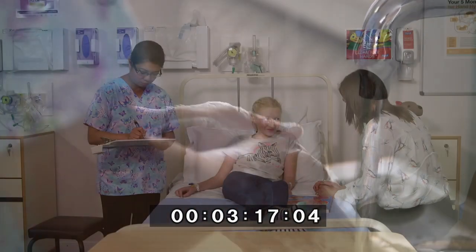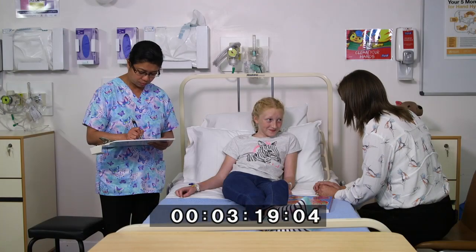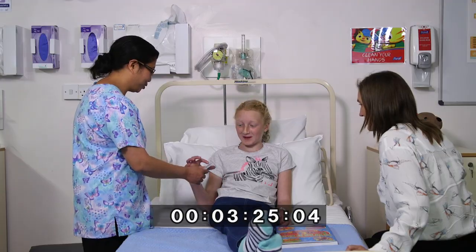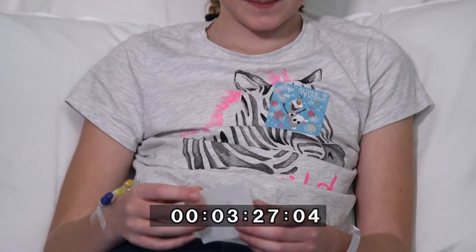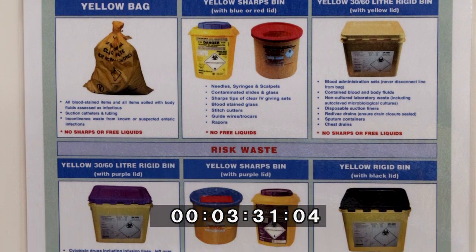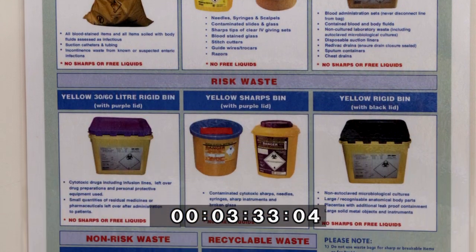Nurse Emma documents the site of the IV cannula, its size, and the date and time of the procedure. She gives Sarah a sticker. She disposes of all waste items appropriately and decontaminates the equipment as per local policy.